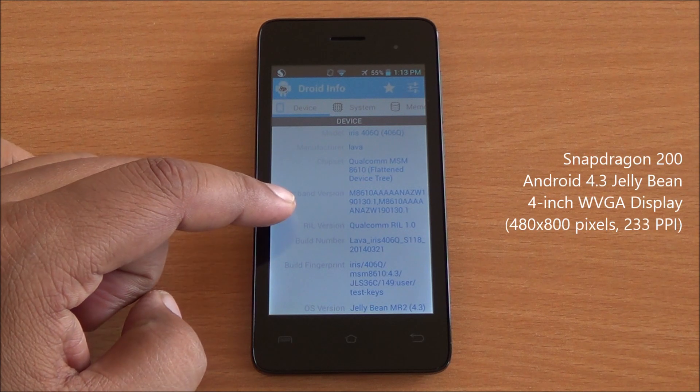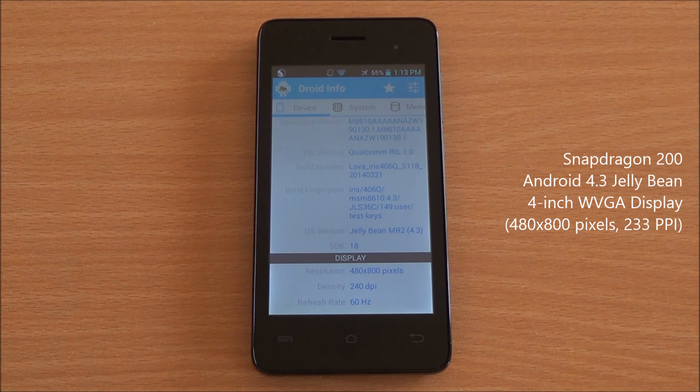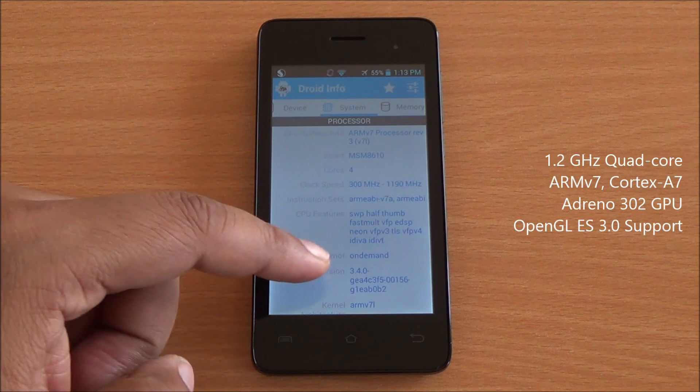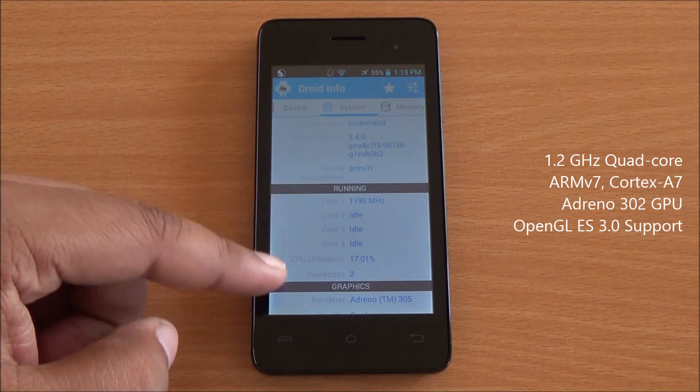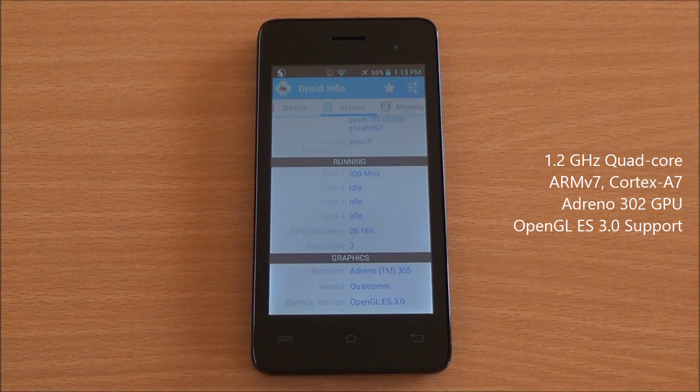You can see the model number right up top — it's the Iris 406Q running Android 4.3 Jellybean with a 4-inch WVGA display, that's 480 by 800 pixels. It's an ARM v7 based processor, and you can see it's a quad-core processor, and it has the Adreno 302 GPU.